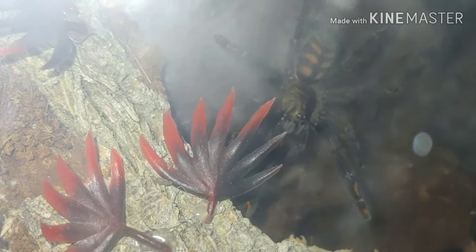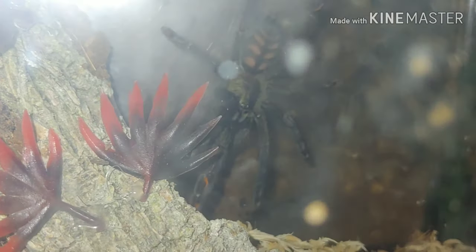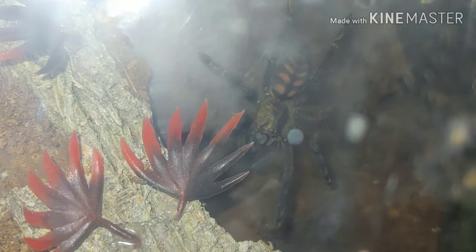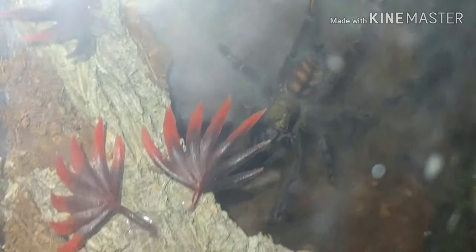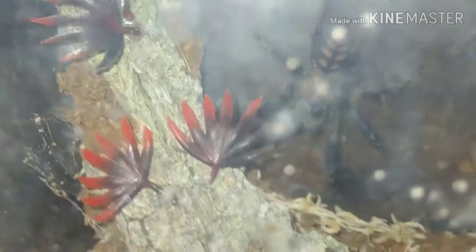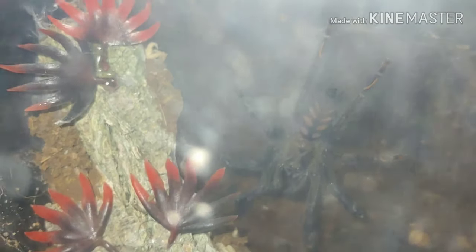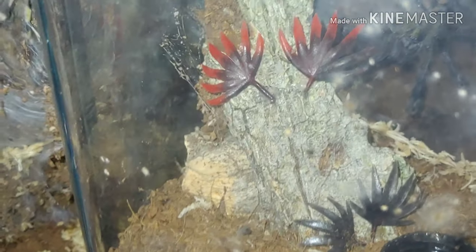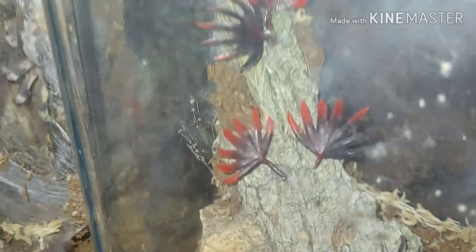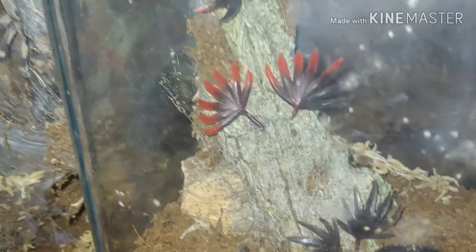This is our Psalmopoeus irminia, the Venezuelan sun tiger. Sorry for the glare here, but if I open this enclosure to get a better shot she's going to dart right for her hide. Let's see if we can get a little better look — but I'm telling you, she's going to go in that hide the minute I try to open this. Yep. Told you so.